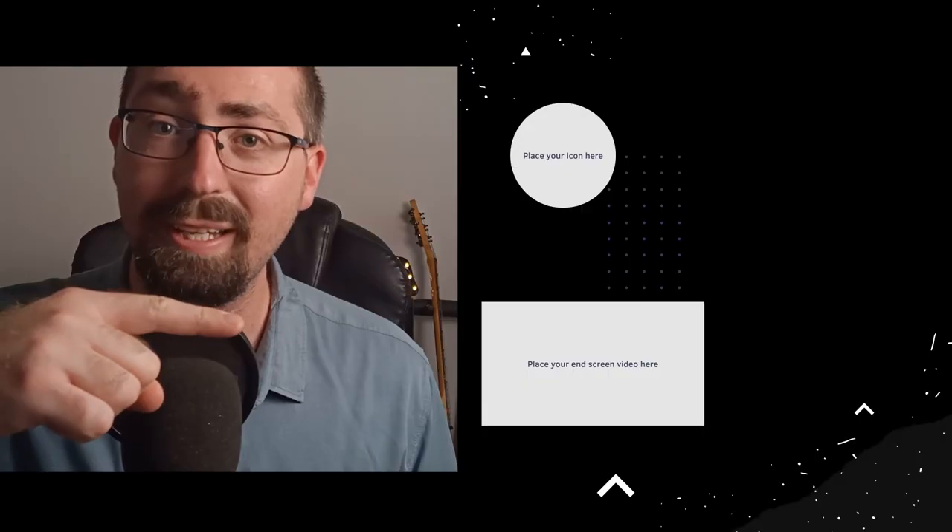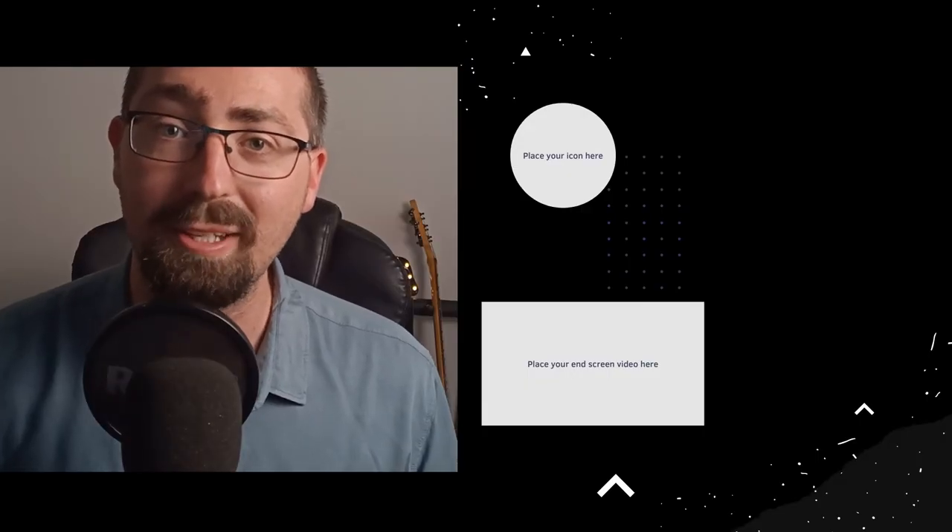If you want to keep learning more Opeth songs, then I recommend you check out this playlist over here. And YouTube also recommends that you watch this video as well.